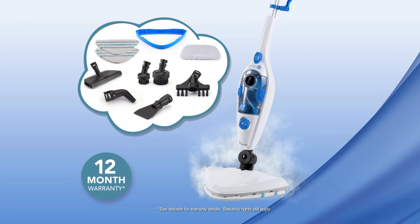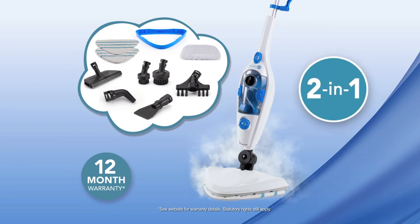So call or go online to get this high-performance two-in-one floor and handheld steamer, plus all the attachments you see here. Don't miss out. Order your Clinica 360 Steam Cleaning System today.